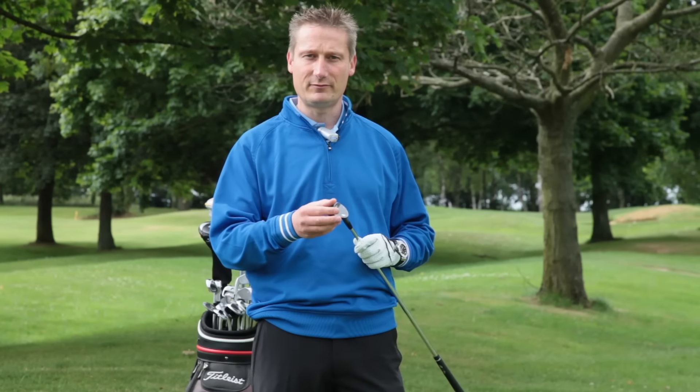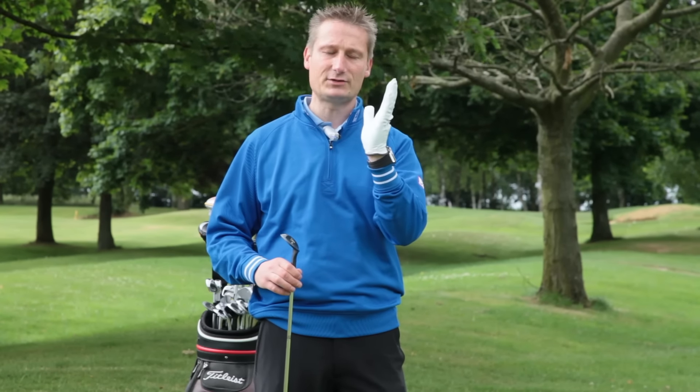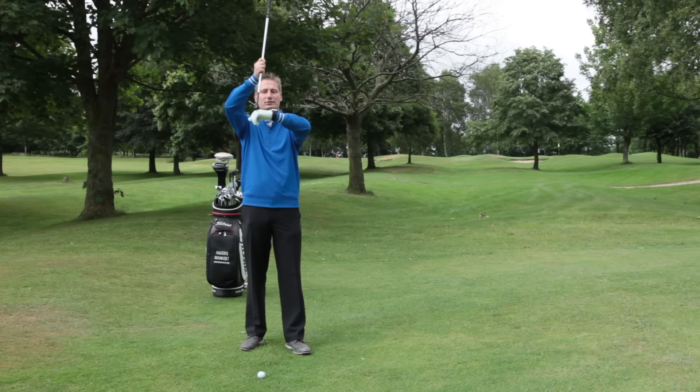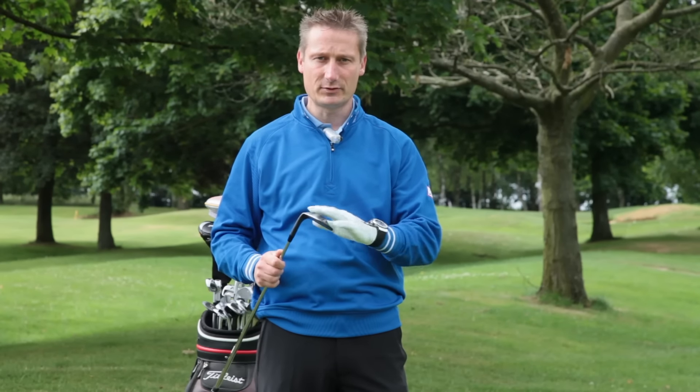The second thing is the type of wedge that we're using. You need to know whether you are a digger or a picker of a wedge. If you are a digger, your hands are forward, which reduces the amount of bounce — you need a fuller sole such as a K grind or possibly an F grind.